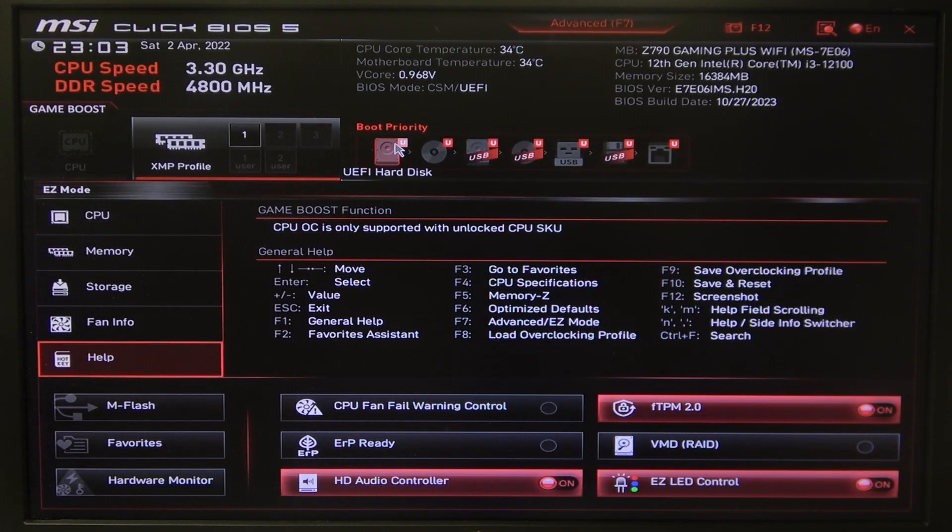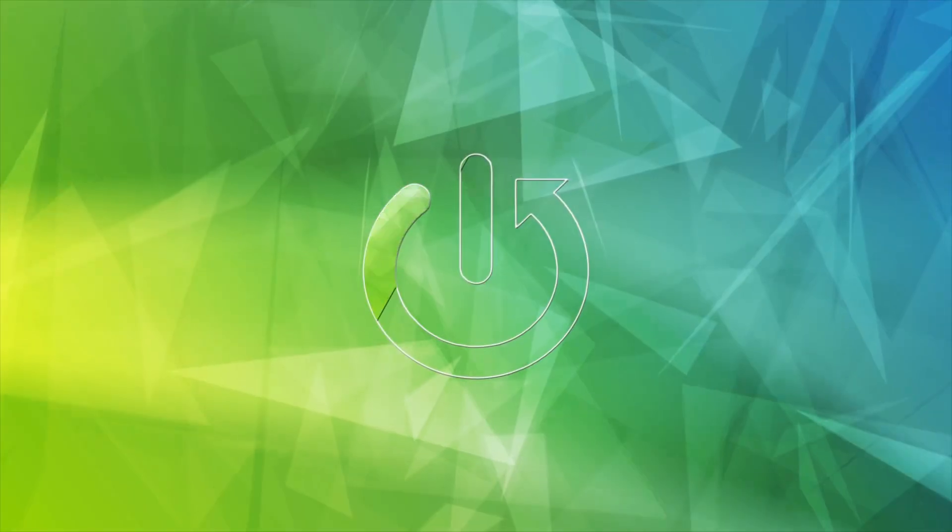Hello! In this video I want to show you how to change Secure Boot Mode on an MSI Motherboard.